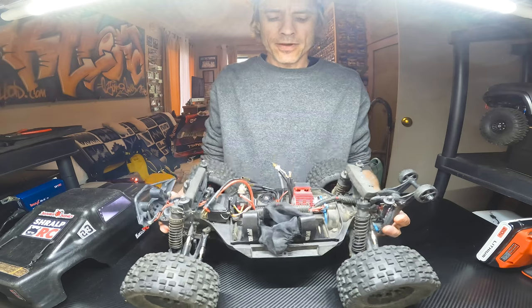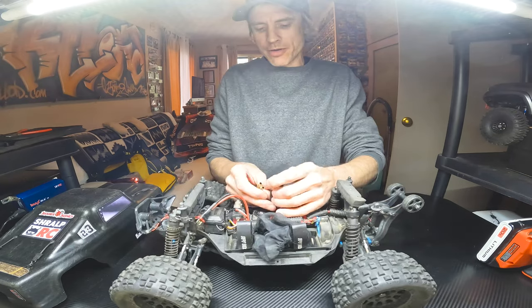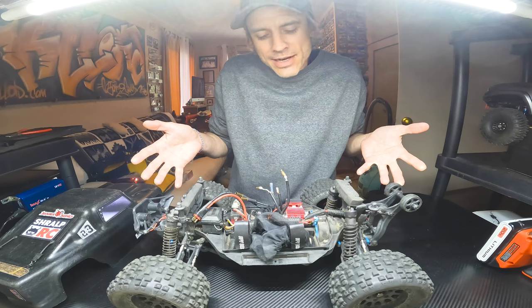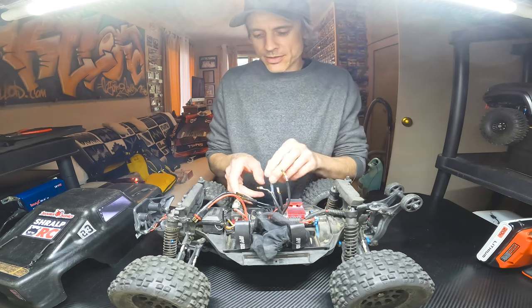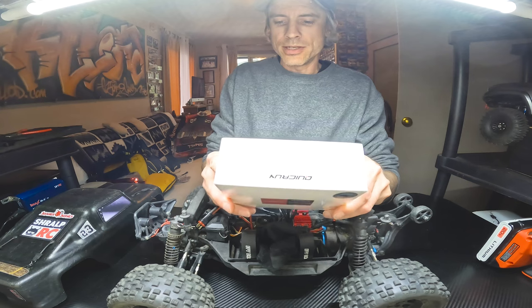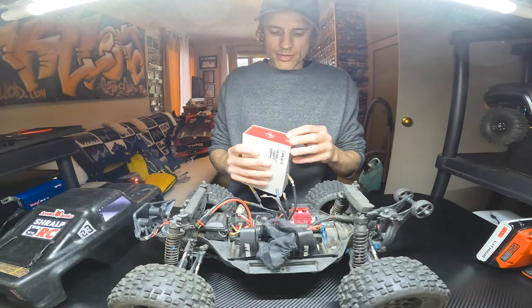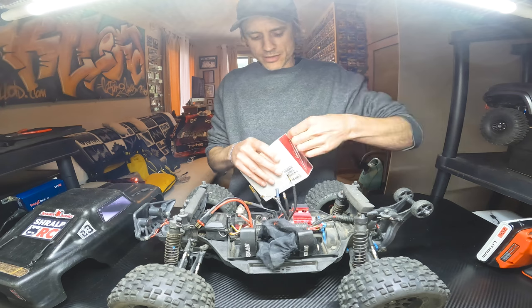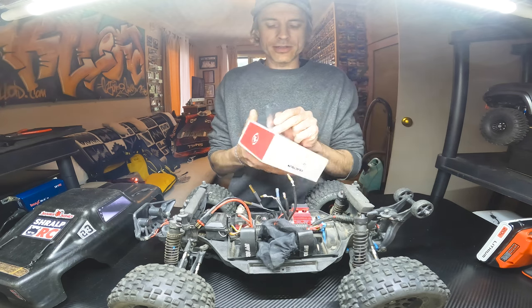Cozy Tofu finally packed it in — having problems with the connectors. Time to get a new setup. Perfect excuse. Time for one of these: the BL120 G2 Quick Run from Hobbywing. I've been using Hobbywing stuff in all of my trucks for quite a few years now.